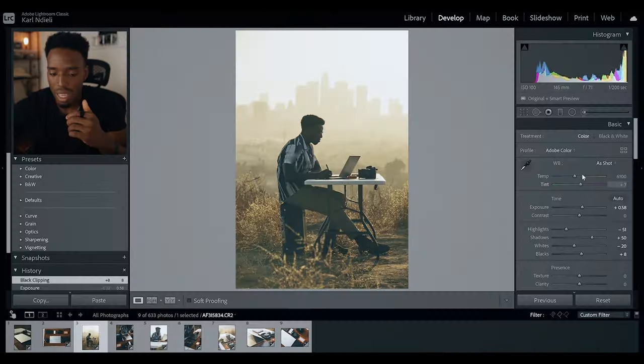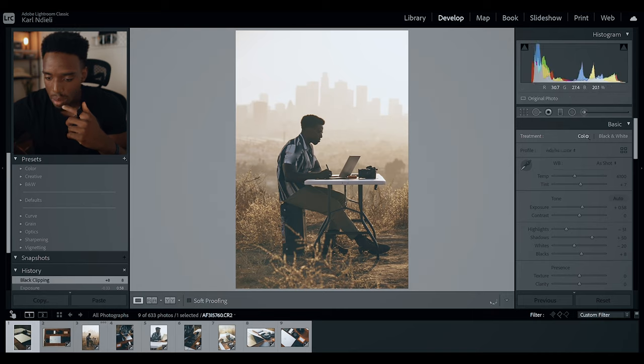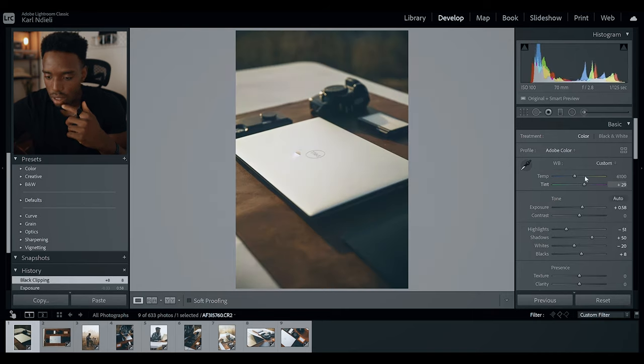Those are the tiny tricks I use to edit very quickly when it comes to client photos or large batches of photos I need to deliver fast. You can then go into every individual image and make further tweaks — for example, I might give this one a little more of a reddish hue by moving it in the magenta direction, and do the same for this laptop shot. And just like that, I think we're done.